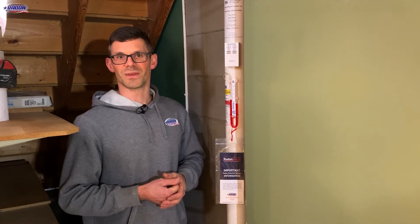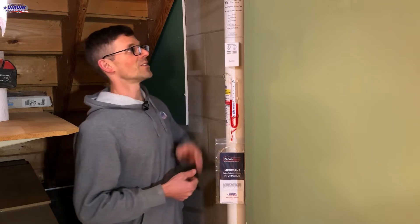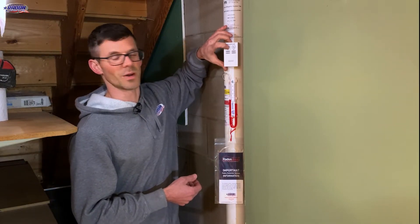Thank you for working with American Radon Mitigation. Let's take a look at how your new mitigation system works. We'll start at the top with the radon system alarm. Yours may vary, but this is the most popular one at this time. This alarm can be tested by pushing the test button.